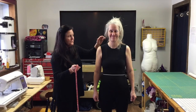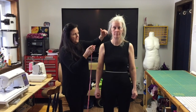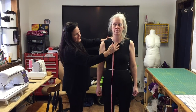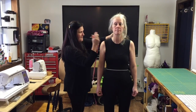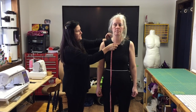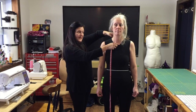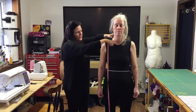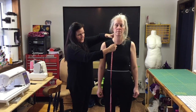The next measurement is the shoulder measurement. We don't have a precise point on the body, but we have two references to imagine the neckline: the two bones in the front, and one in the back — the round at the neck. From those, you can imagine a line for your neckline.